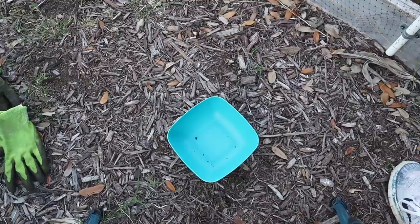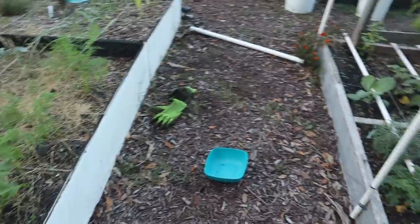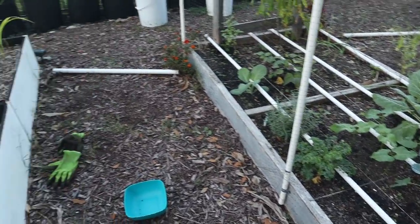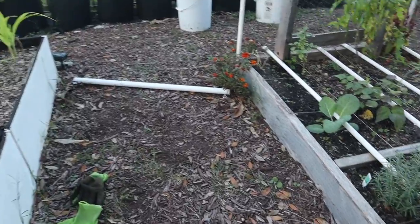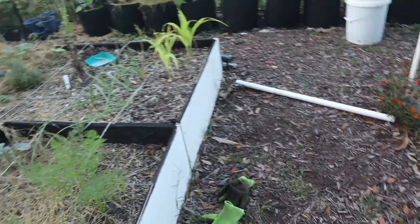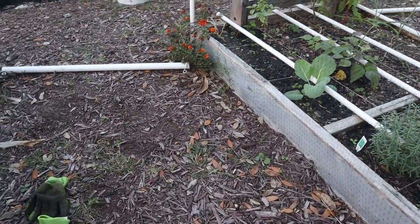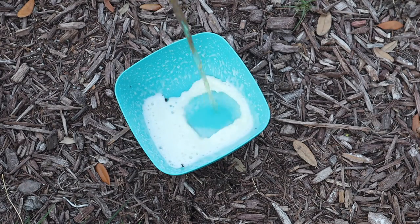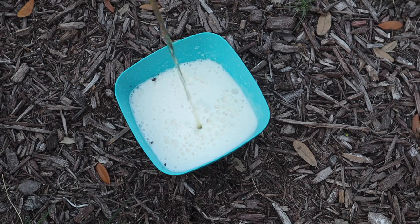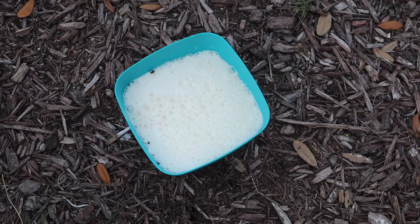The second bowl I'm placing out here between my two raised beds — I have my keyhole raised bed over there and my regular square-foot garden raised bed right over there. I've been seeing slug activity on plants on both sides, specifically my kale, so I'm going to put some more beer in this bowl with the idea of: come on slugs, this is what you want — come drink it up and leave my stuff alone!